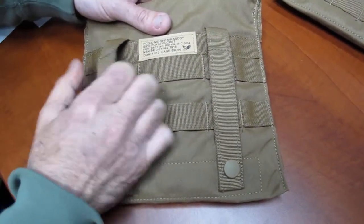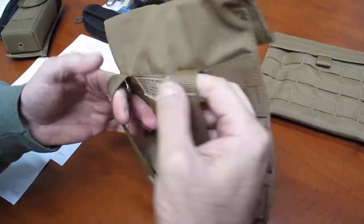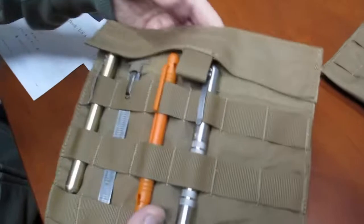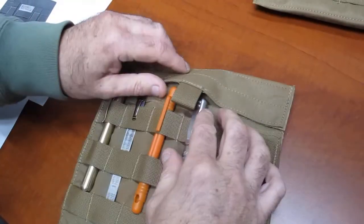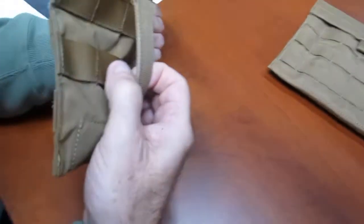I gave one of them to my friend and he's got it on the visor of his car. He keeps all his like, you know, his copy of his insurance and his registration in it.